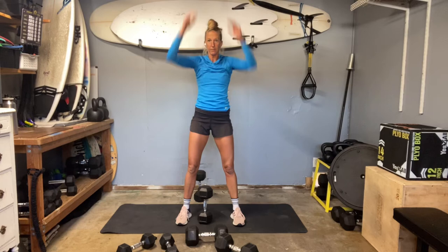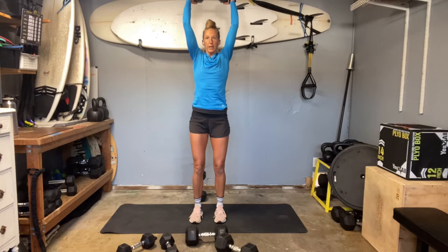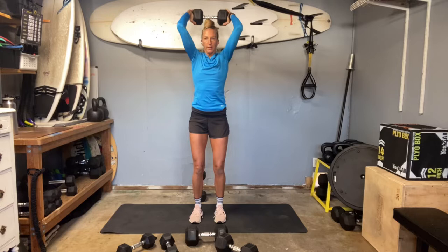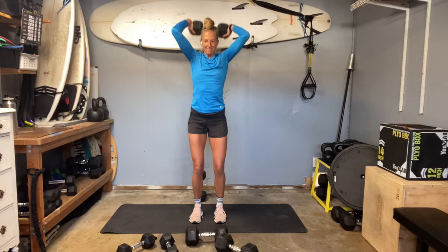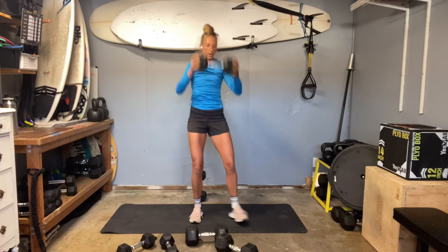Grabbing our 25s — we're going to do an overhead tricep extension. If you need, you can hit kickback. Remember, our lengthening is slow, contracting is fast. Slow, slow, slow — you're lengthening the triceps between the shoulders and elbows. We're going to squeeze elbows in. Next day is relax. Feel that muscle build. Big contractions through those triceps. And we're there.